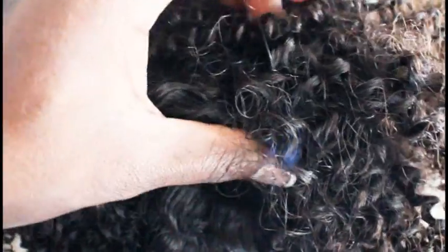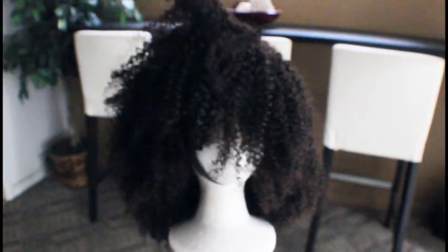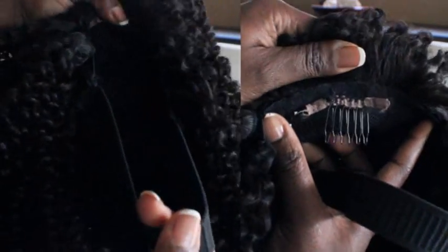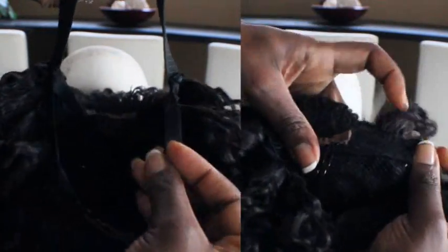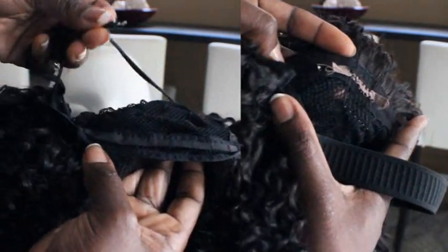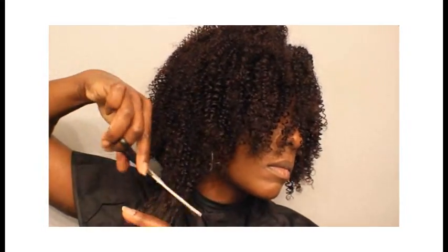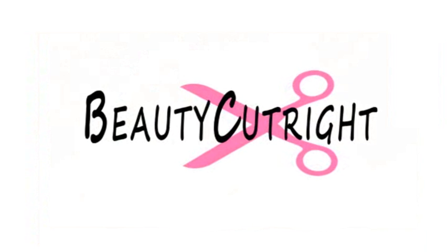Once I pull all of the hair over to that one side you can see the beautiful height that it gives, especially for the cut I'm thinking about doing. Here's a quick view of how I install my wigs — I use an elastic band for the back and put a comb in the front so that the wig doesn't slide back. Stay tuned to see how I cut and style this wig and what color I'm going to be coloring it, and I will see you guys in the next video.